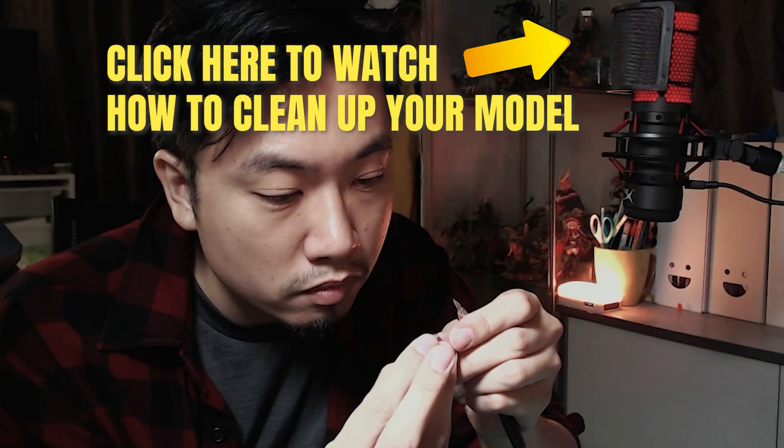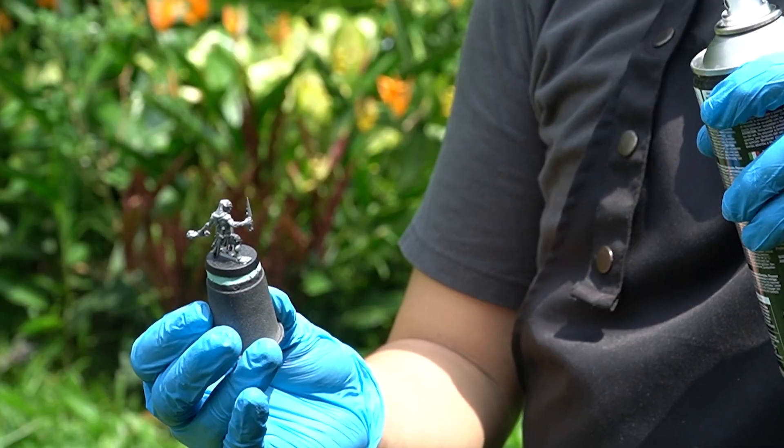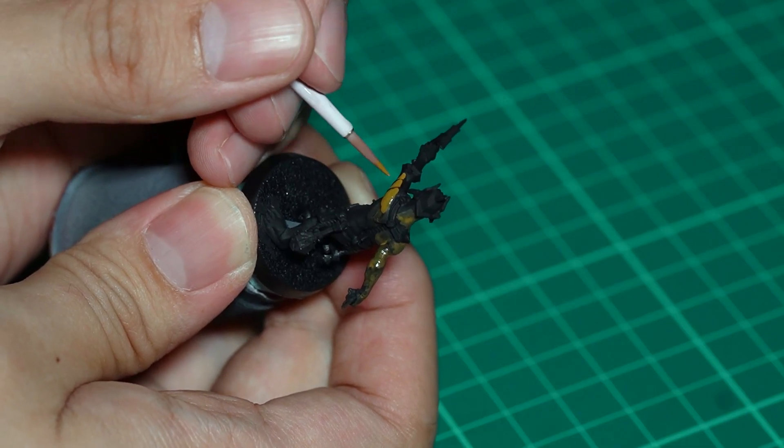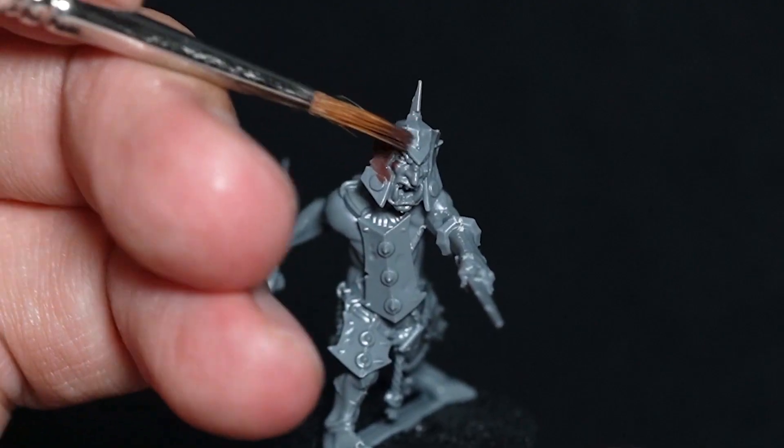If you didn't catch the previous video about cleaning up your model, click on the video right here. Now what is priming your model? Basically, adding a primer so it will be easier for us to colour. Not adding any primer will make it hard for the colours to stick on the model.